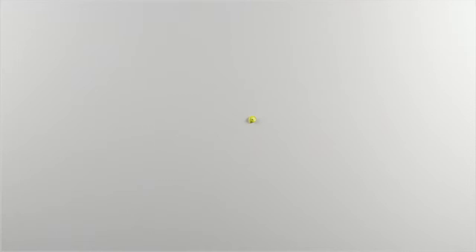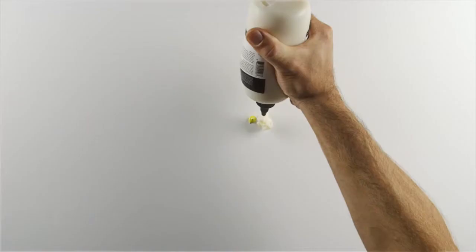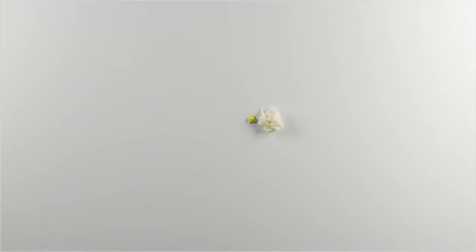Hello, today I'm going to show you how to use matte medium to make a glaze. Traditionally, artists have applied one or more transparent layers of colour over a dried painting, which will change the colour and brightness and will give a uniform finish to a painting.